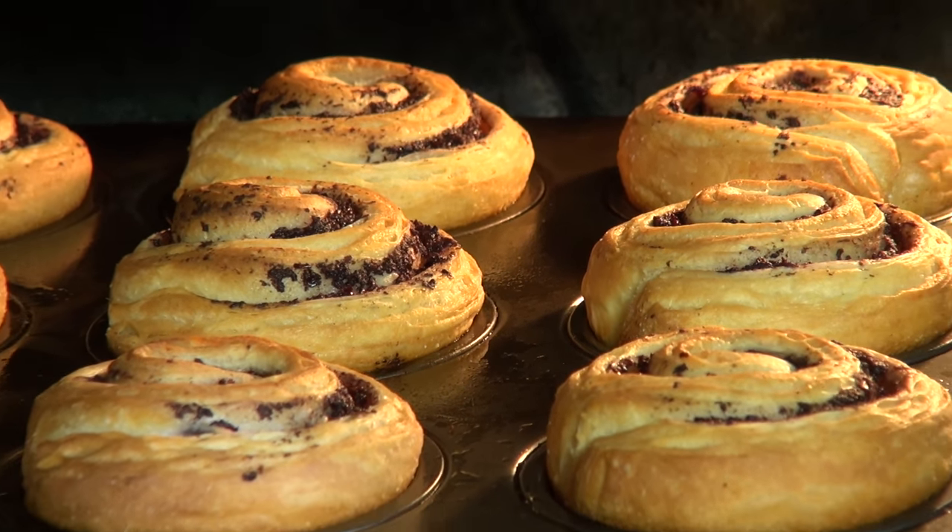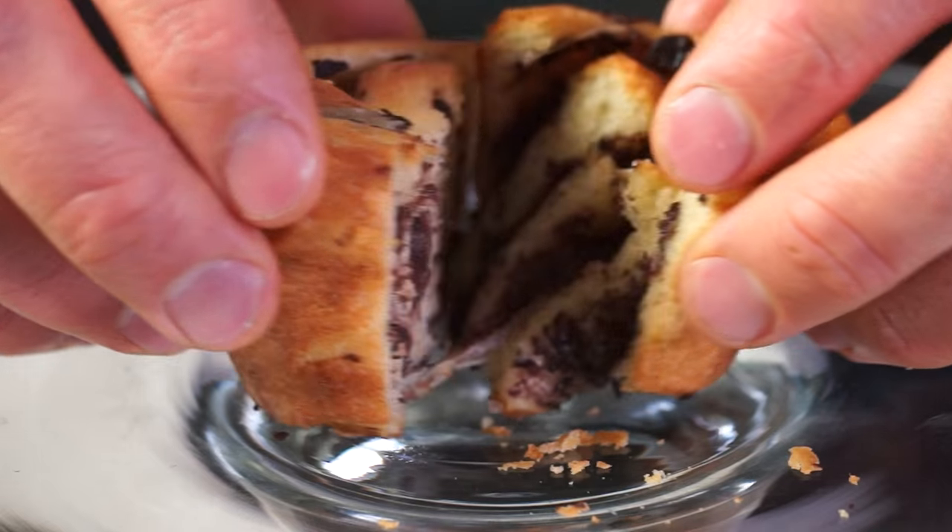It smells incredible in this kitchen. The olives. It smells like southern France — La Provence. And it tastes like wow. I used to make this bread when I was working in Paris. Just take a look.